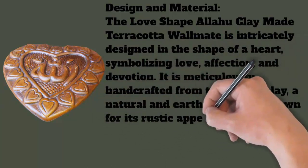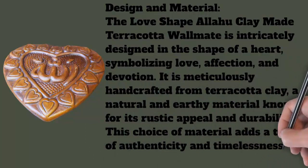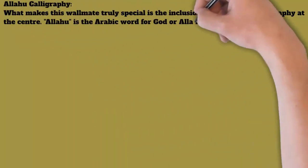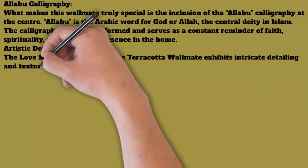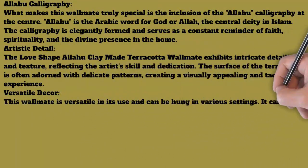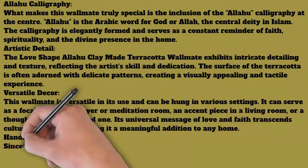Versatile decor: This wall mate is versatile in its use and can be hung in various settings. It can serve as a focal point in a prayer or meditation room, an accent piece in a living room, or a thoughtful gift for a loved one. Its universal message of love and faith transcends cultural boundaries, making it a meaningful addition to any home.